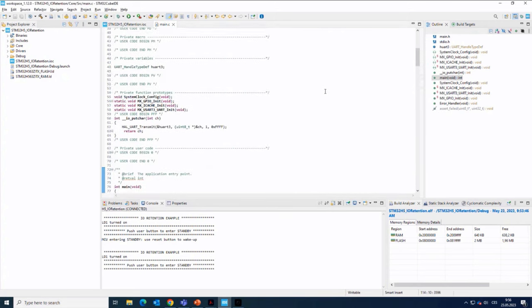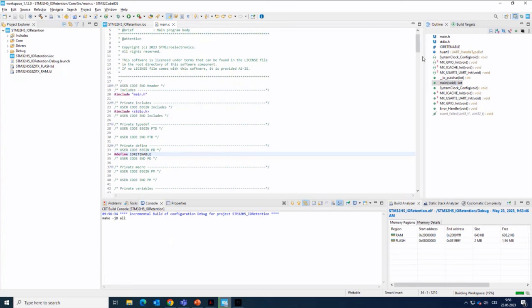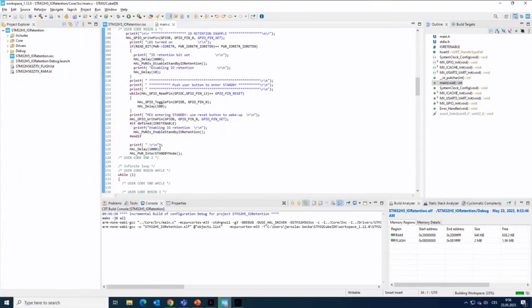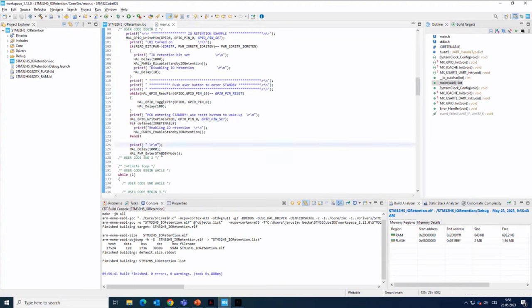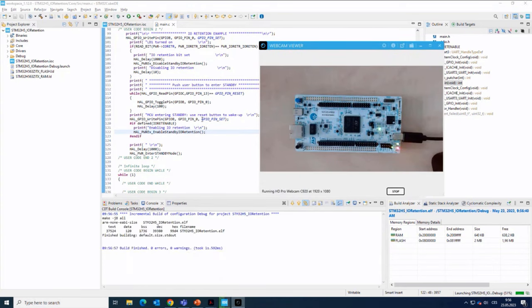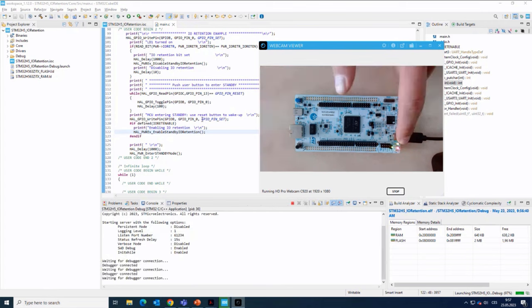Now I will define IO_RETENTION_ENABLE here and rebuild the project. You can see that this part of the code is now active — just before entering the standby mode, we will enable standby IO retention by calling this HAL API. I'll flash the project. You can see the LED is toggling.